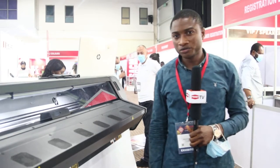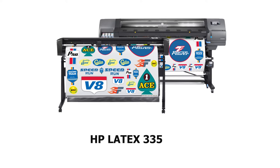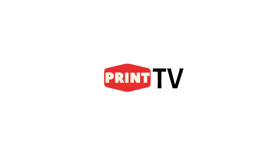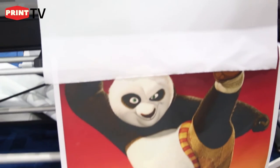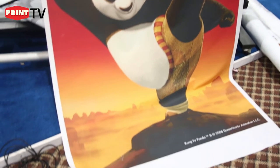In this episode we're going to be telling you about the HP Latest 335. It's a latest printer by which the technology is water-based, and we have the latest technology.